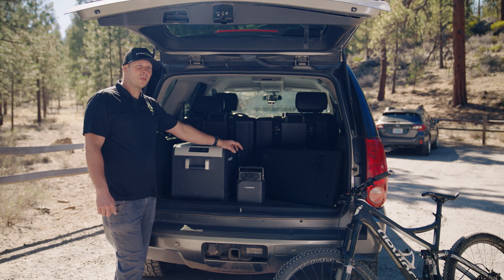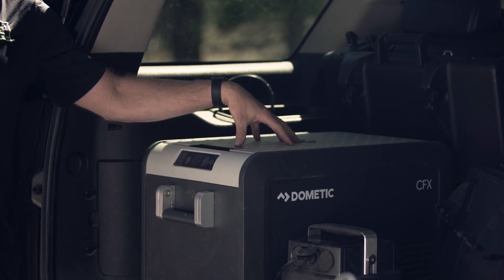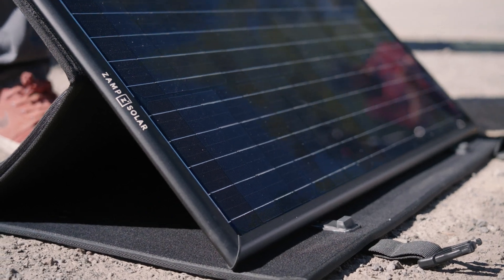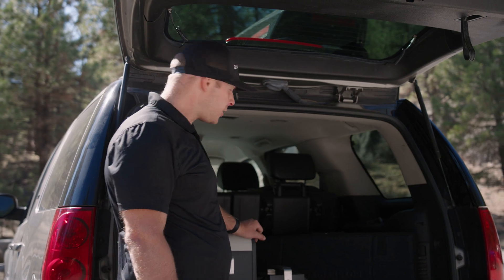The Dometic PLB40 will provide enough energy for this refrigerator to get an entire day of cooling, but I found that when connecting a Zamp solar panel to the PLB40, I can keep this thing cold for weeks. So when you're ready to power the PLB40, this is how I do it.